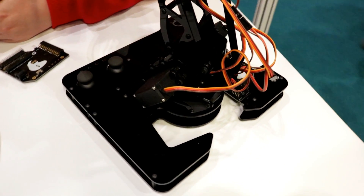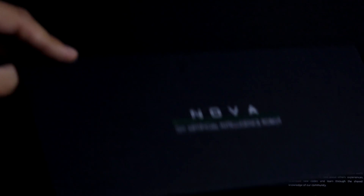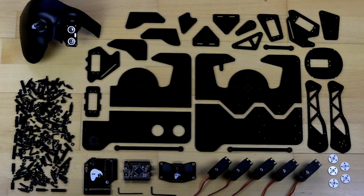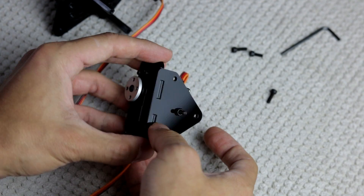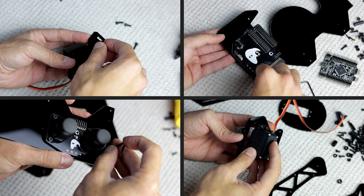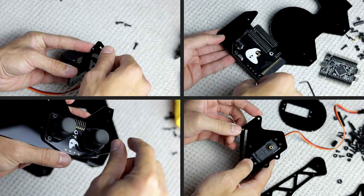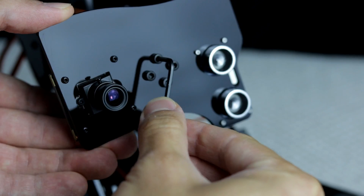As CreoCode, our aim is to bridge the gap between hardware and software education. Prior to getting into coding, we want our users to understand the working principles and hardware fundamentals of a device by building it. A good balance between hardware and software knowledge provides a comprehensive understanding about devices, and NAVA has been developed with this ideology in mind.